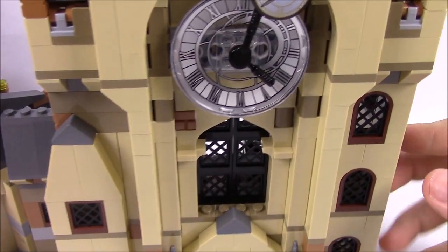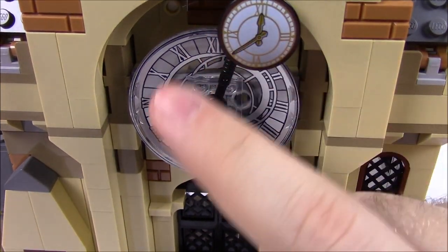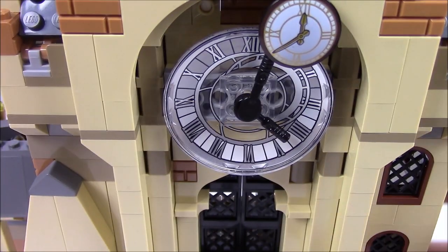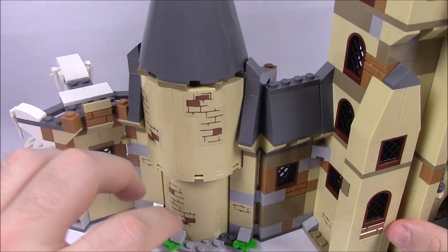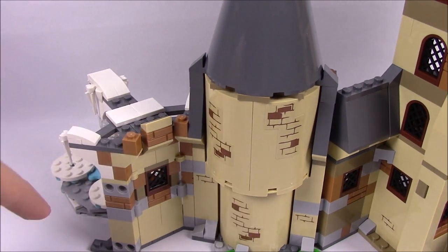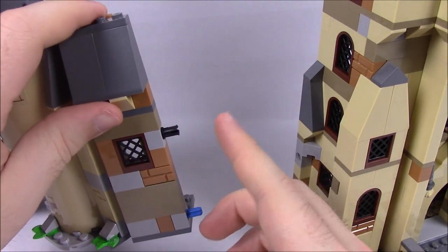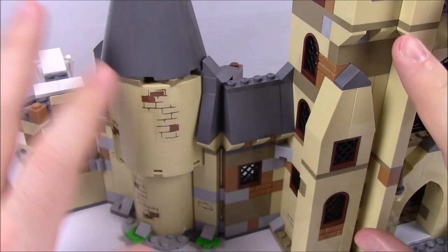Now transitioning to Hogwarts itself — we've got the clock tower. From the top-down angle we can see the main clock and an additional smaller clock, as they appear in the movie. From the front it looks pretty close to the actual clock tower. Off to the side is a continuation of the Hogwarts castle with walls, holes, and a tower that connects to the Whomping Willow set. It's modular — parts can separate and reconnect with a single technic pin, so you can rearrange Hogwarts however you want.